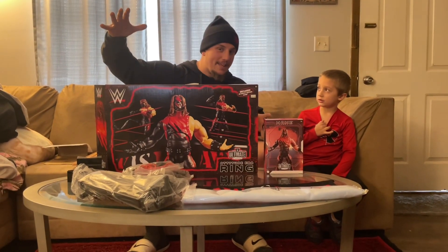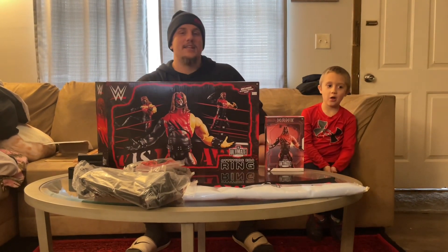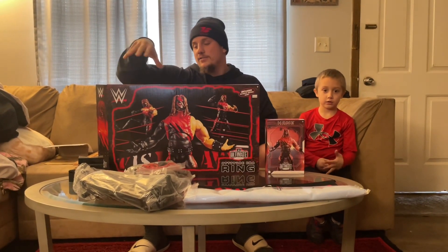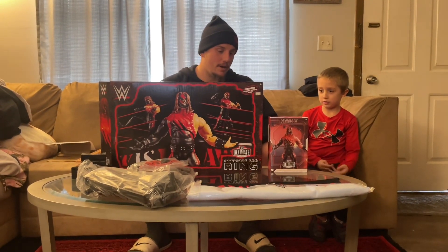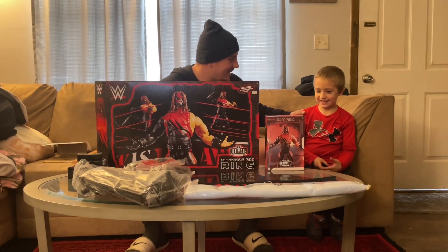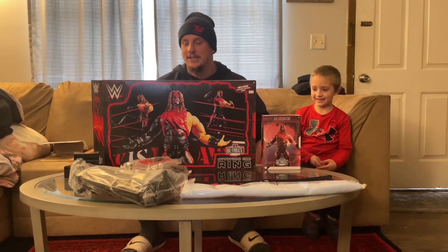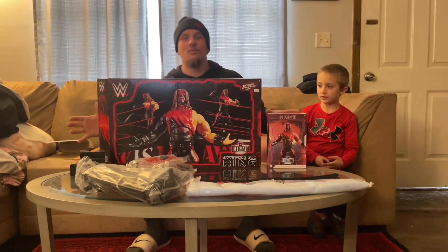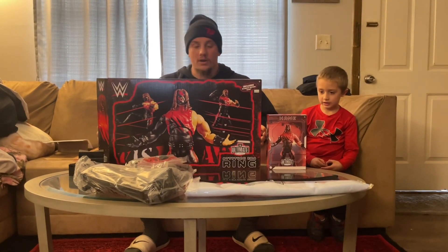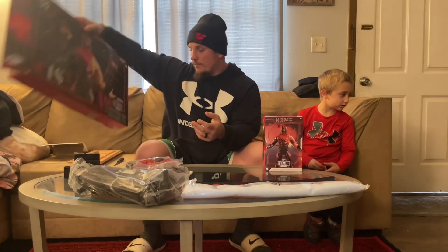What's up everybody, this is Zach — Dipsy Dew Zachary — and we've got a special video today, a little bit different, a little bit out of my realm, but I saw it and had to have it. Today I've got my son Isaiah to help me assemble the Attitude Era Kane Ultimate Edition ring — the Raw is War ring set. This is the full box, front and back.